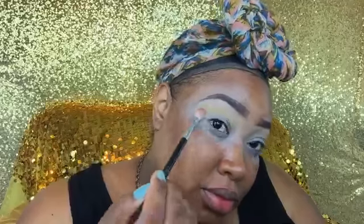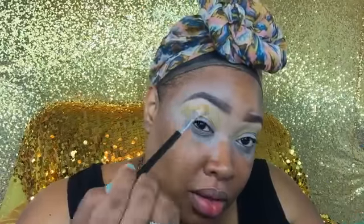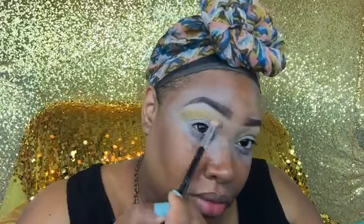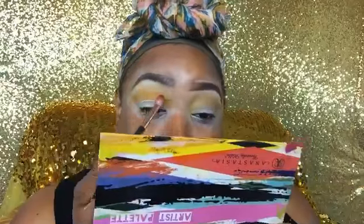I'm using the light yellow, then the middle yellow, and then the dark yellow — three different tones — blending that right above my crease and creating a little gradient. Then I'm going into my Artist Palette from Anastasia Beverly Hills, using the mustard yellow color, and that's going right into my crease.